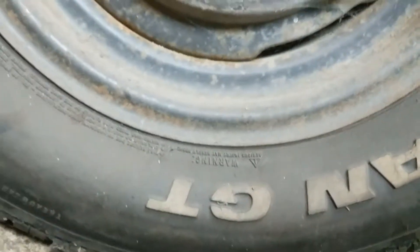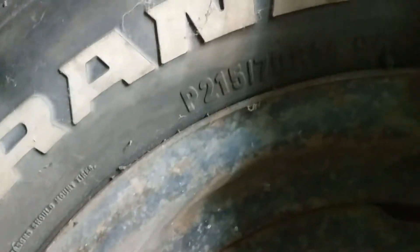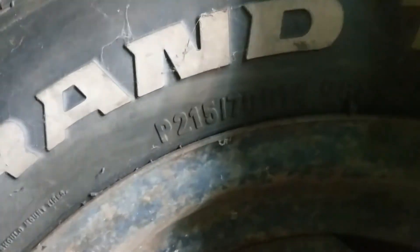Grand Turbo — doesn't get much better than that. So that is a 215-something — it's a 26/215.